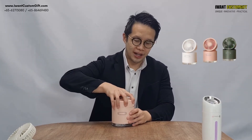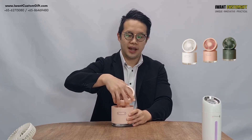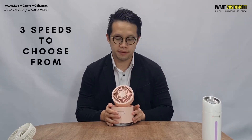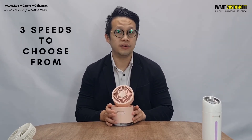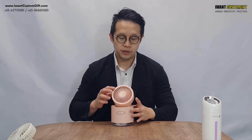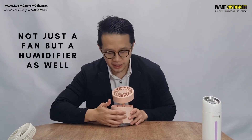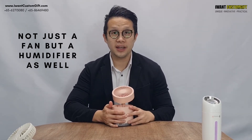I can open it up and adjust it to become a fan simply by pressing the speed button. There are three speed settings — one, two, and three. You can adjust the fan accordingly to what you need, and the best part is that you can also use it as a humidifier.